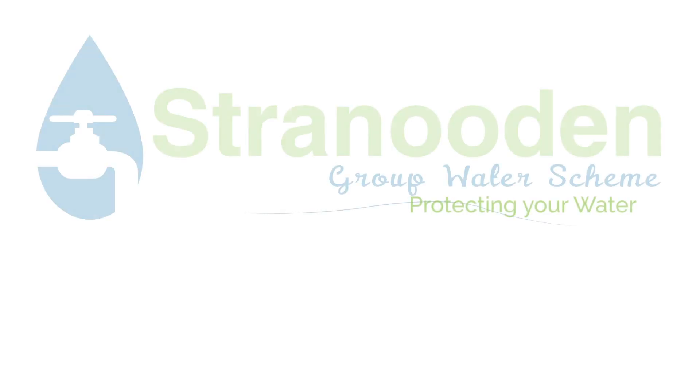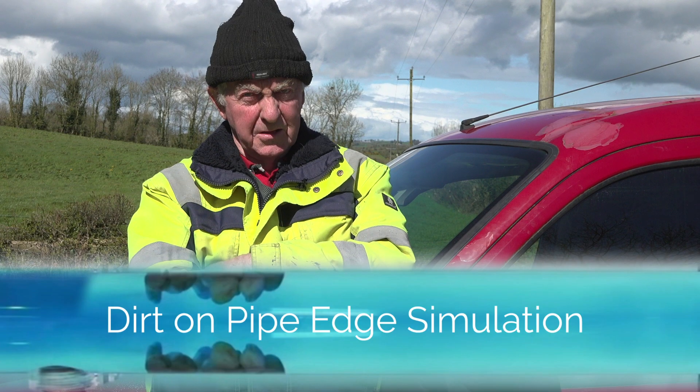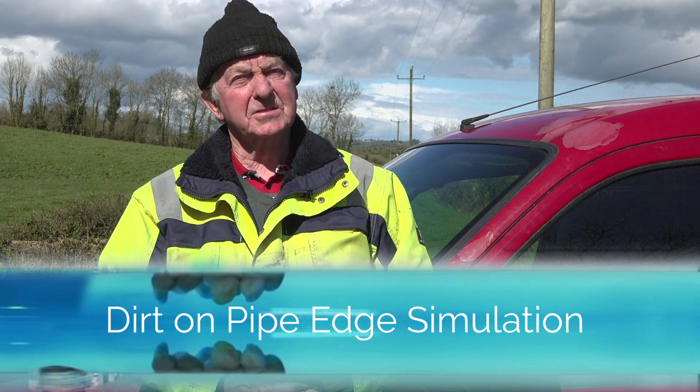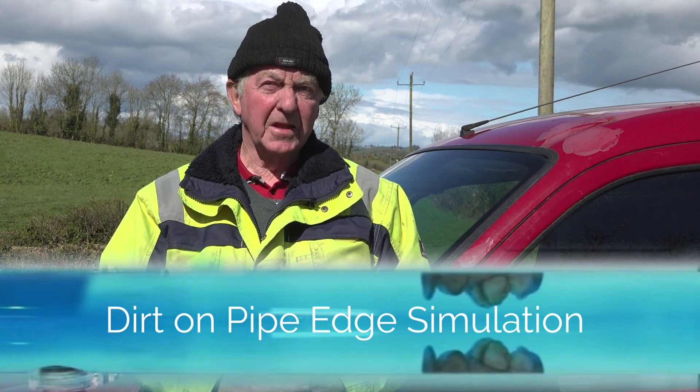My name is Paddy Ward, Chairman of Stranuddin Group Water Scheme, and today we're going to demonstrate air scouring of some of the pipelines. The purpose of the air scouring is to create a turbulence within the system that will dislodge any of the sediment that builds up in the pipeline over a period of time.